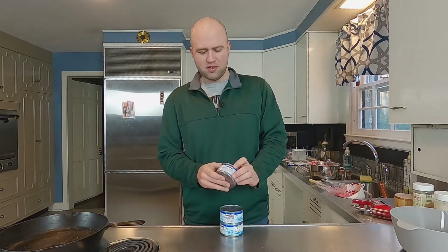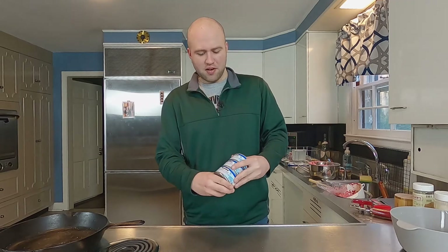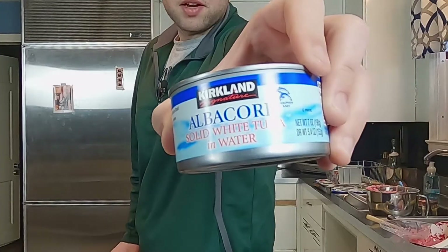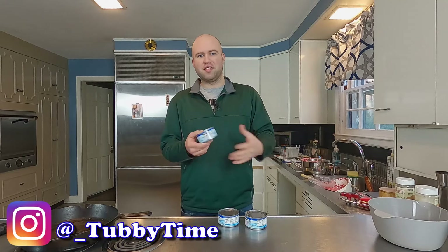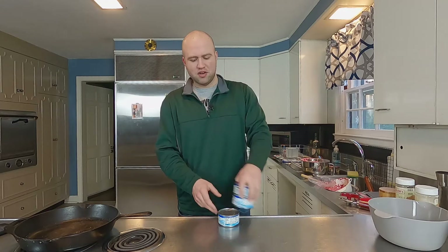Tuna salad — we've done chicken salad before, it's very similar except one's white meat and one's fish. We're just going to be using canned tuna. We have three cans here, this is the Kirkland brand albacore canned tuna, solid, in water. We use the water version because when you're mixing it with different ingredients and mayo, you don't want oil. Water and oil don't really mix, so it will become a mess and it's going to be greasy.